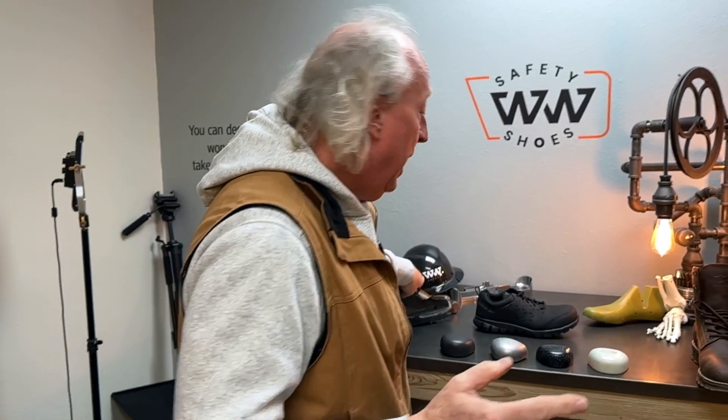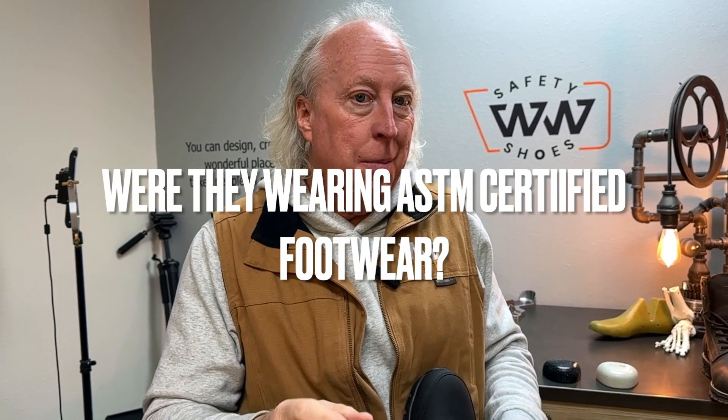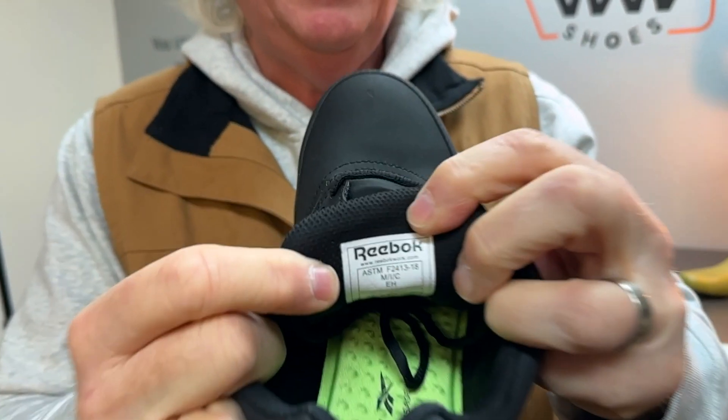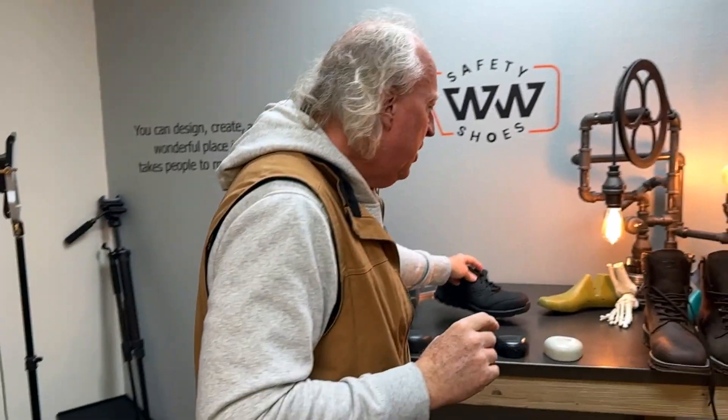In the standard, it mentions nothing about the material. The standard says, 'I don't care what the material type is — what I care is, does it pass the test?' That's what you care about too, because you need that ASTM label. If there's a recordable incident on your job site, the first thing your workers' comp or insurance company will ask is: was it an ASTM certified shoe? They want to know if that label F2413 is inside there, because if it's not, they're not going to pay your claim.